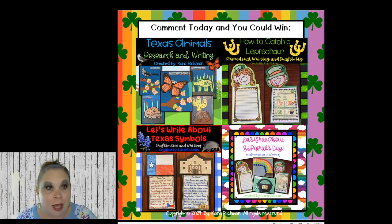Today if you're commenting, you could win one of these free resources — all in my TPT store, but I'll send it via Facebook Messenger at the end of the webinar if I call your name. First option is Texas Animals Research and Writing — if you're a Texas teacher and want to do research on Texas animals like the butterfly, small mammal, fish, and reptile of Texas, you can make lap books with all the research papers stapled inside. That one's really fun.